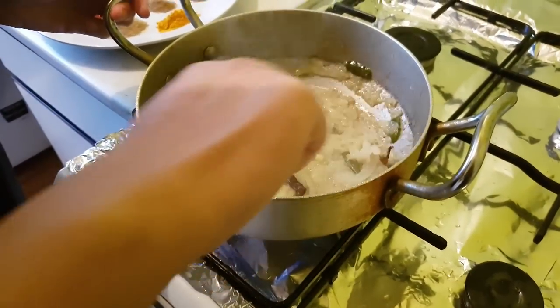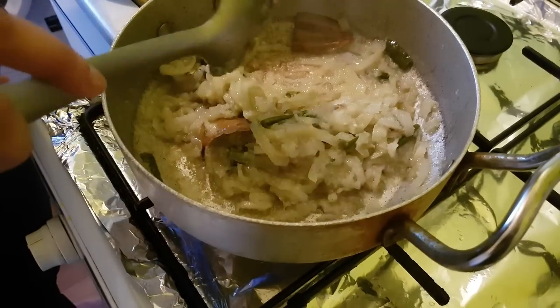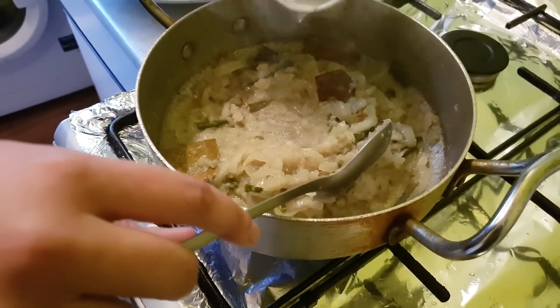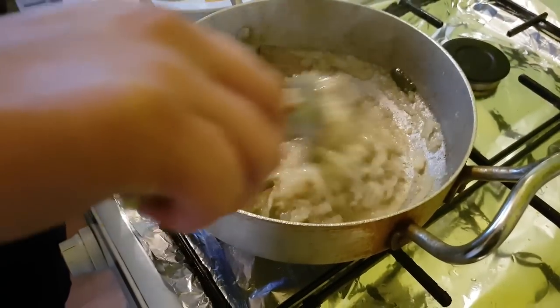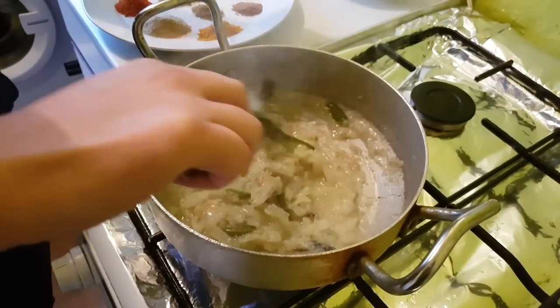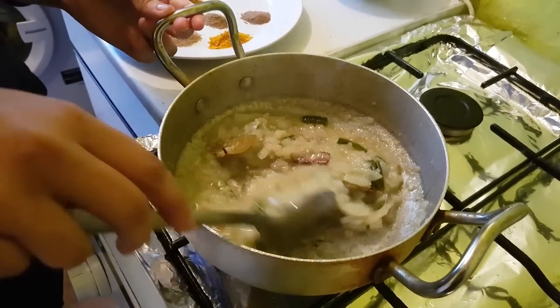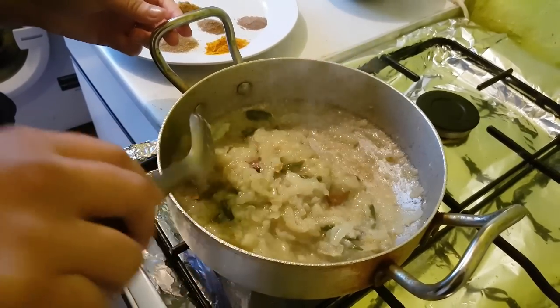In about 10 minutes, give it a little stir and add a bit of water so it doesn't stick to the bottom. Let that simmer. And in another 10 minutes all the onions will have softened, then we can add our spices.